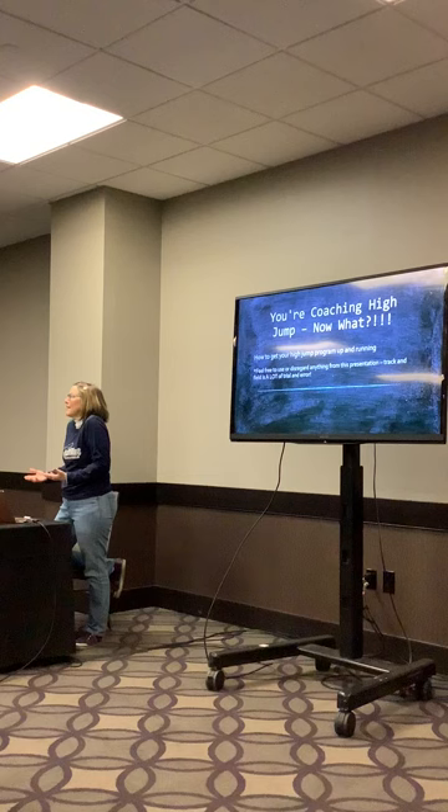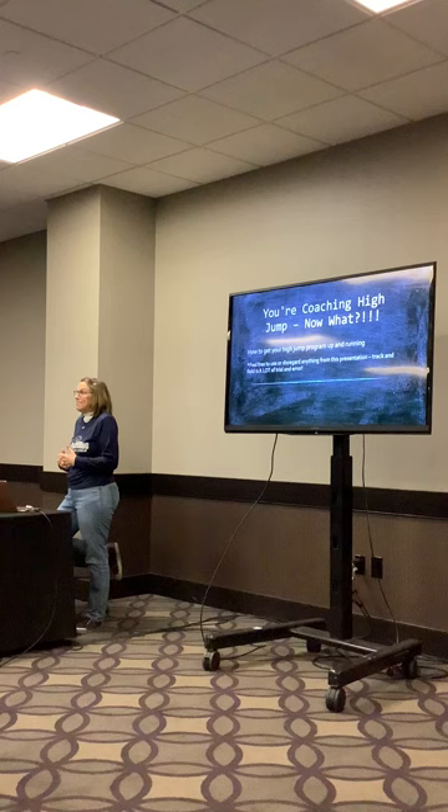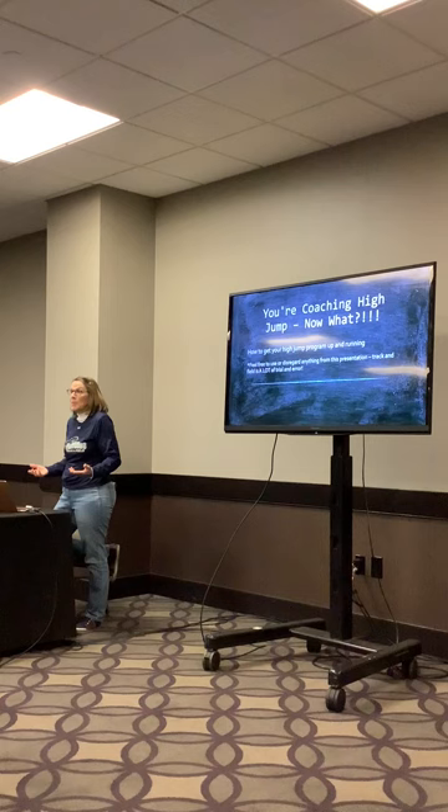I've been hearing more and more over the last few years that field event coaches are becoming really hard to find. High jump and pole vault coaches are rare and special—if you get one, you hang on to them. Consequently, a lot of coaches, even if you've been coaching a long time, have had to step into the role of high jump coach.